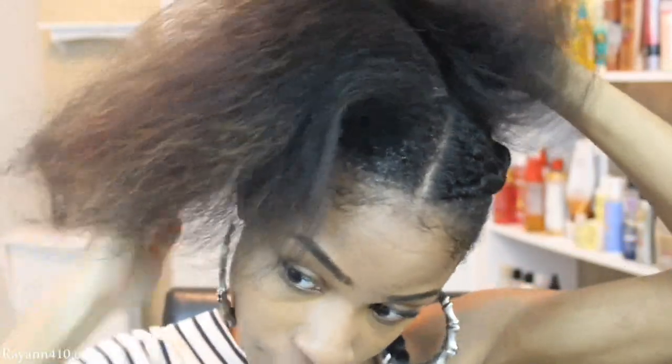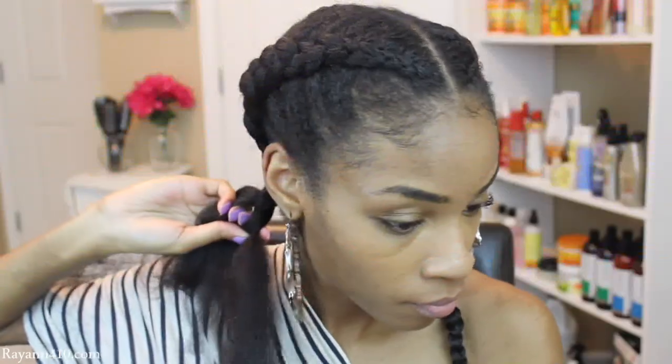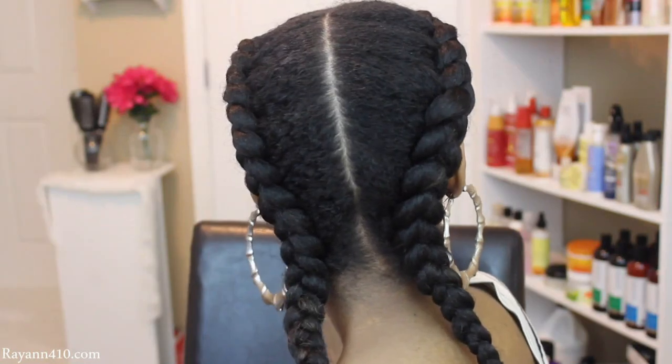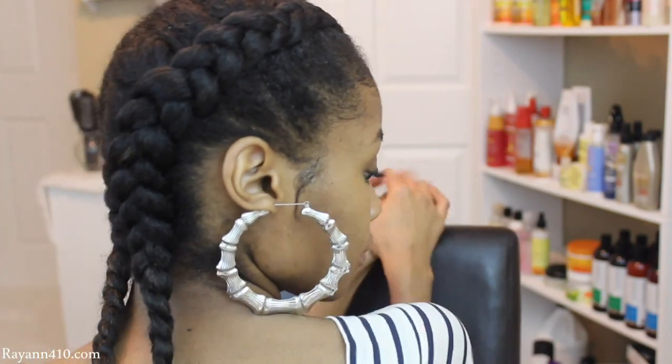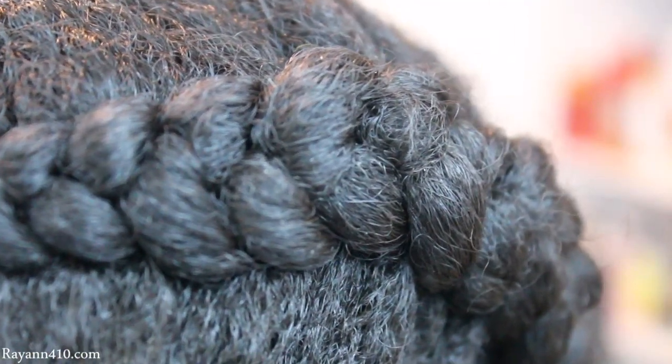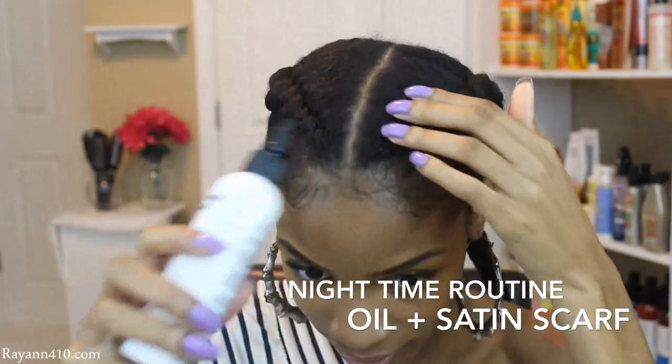These braids are really awesome for the winter time — they're really nice and low maintenance. Because I added in the leave-in before the gel, when I took down these braids my hair was still extremely soft. I was able to wear my hair out the next day without having to wash it yet because the gel did not dry up hard and crusty. I hope you guys enjoyed this! Let me know how you will rock this — winter, summer, or spring. For those of you requesting updates on the kinky straight hair, I have that coming soon. I love you guys and I'll see you in the next one!